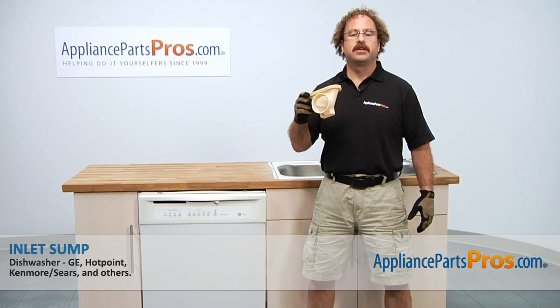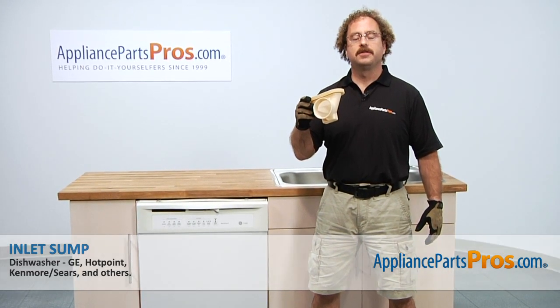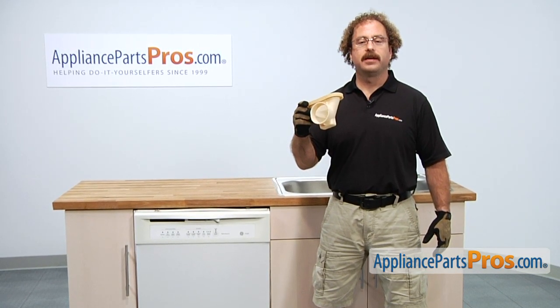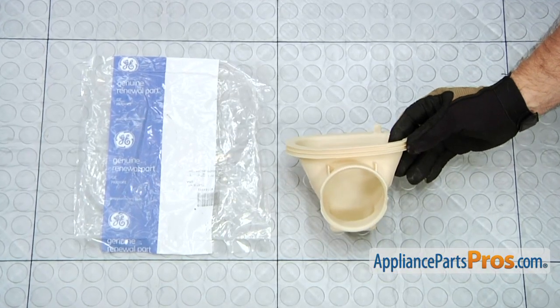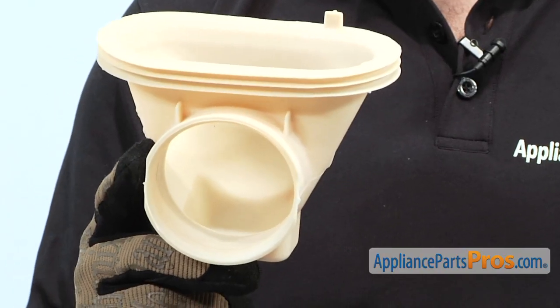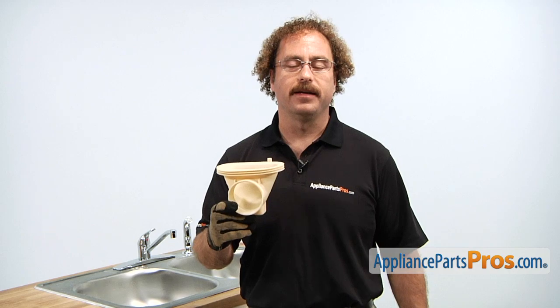In this video, we're going to show you how to change out the GE Dishwasher Inlet Sump. It's going to be a very easy repair and it should only take a few minutes. If you already have one of these, great. If not, you can click on the link below or get it at AppliancePartsPros.com. When you open up the package, you're going to get the new inlet sump. The main reason you'll be changing out the inlet sump is if it's old and damaged and has sprung a leak, or sometimes mice like to get in there and chew them up and you get water on the floor.